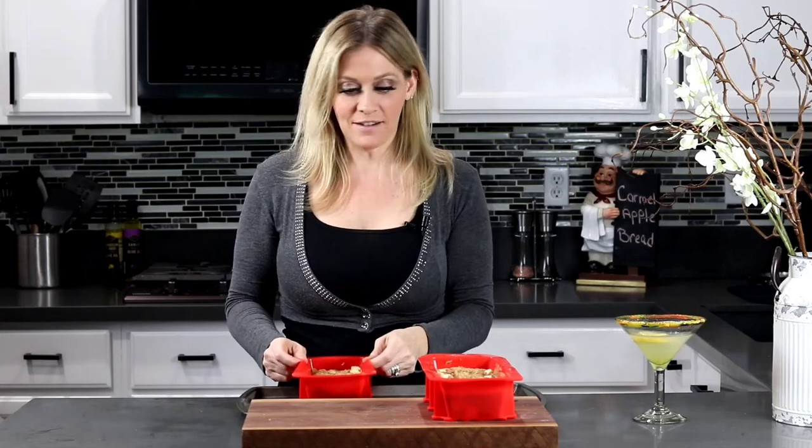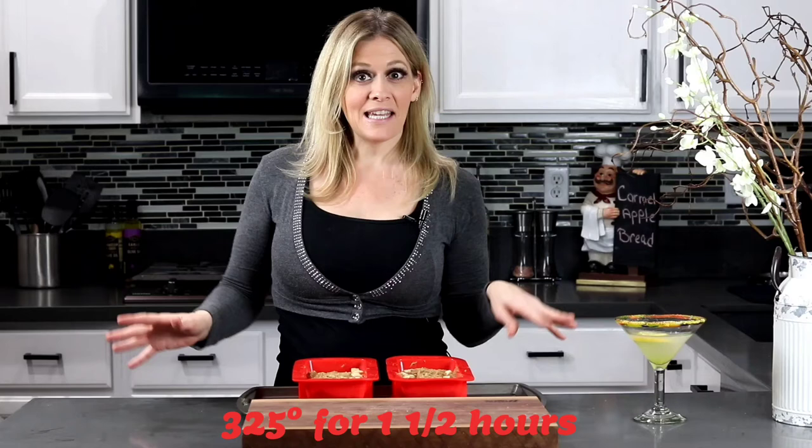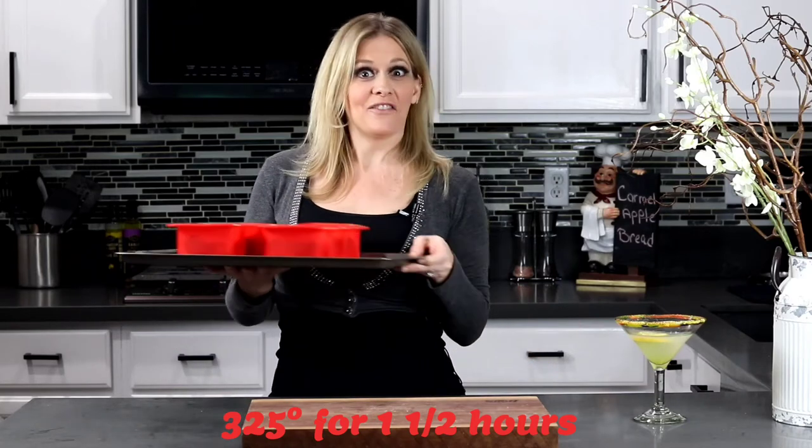Grab a baking sheet, throw your bread pan right on top, and then put it in the oven and bake it at 325 for about an hour and a half.